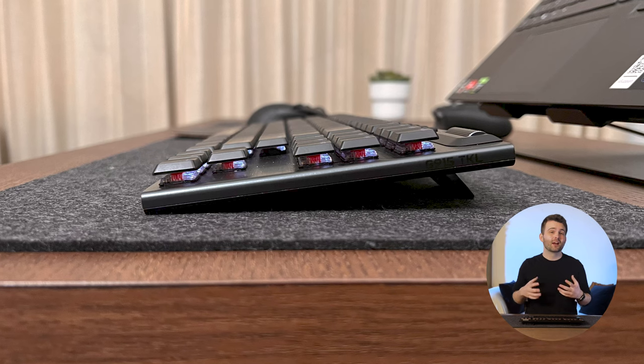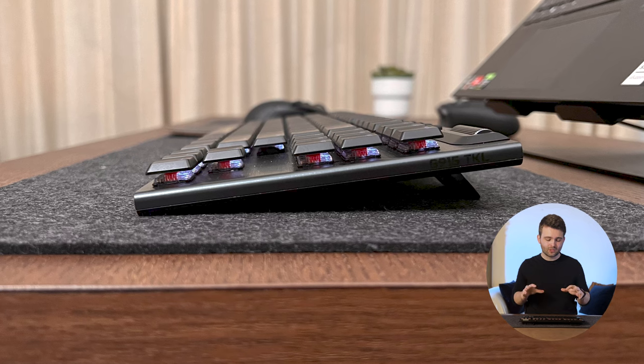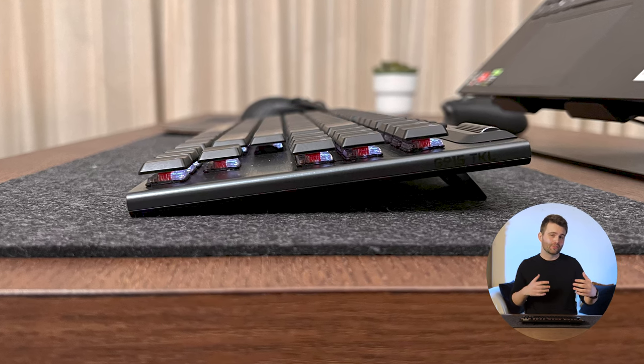I have heard some people say that the Lightspeed connection can cut out if the keyboard is not within very close range of the device it's connecting to. In my case that's not an issue since I'm mostly using it with a laptop, but keep that in mind if you have a gaming PC tower that won't be immediately close to your keyboard. Bluetooth does give a noticeable amount of latency, so I'd recommend avoiding it and using Lightspeed whenever you can.